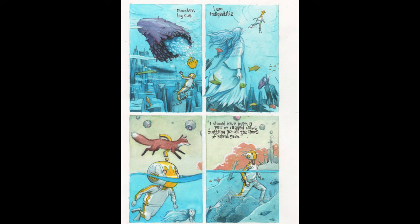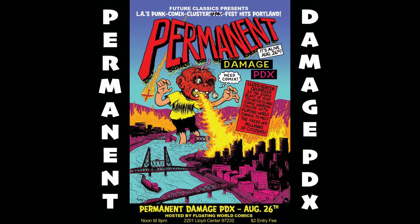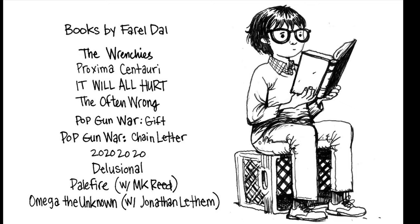Moving on to the next one. I have a Patreon if you want to check that out. And we also got this book Monster Us — it's a 64-page book, there's a crowd funder. Me and my partner did all these monster drawings and we're trying to get it out for the Permanent Damage show. We paid for the printing already, but if you want to order a copy we'll send it to you, or you can pick it up at the show — links in the description. There's some of my other books that I'll have there as well. Thanks for watching. Bye.